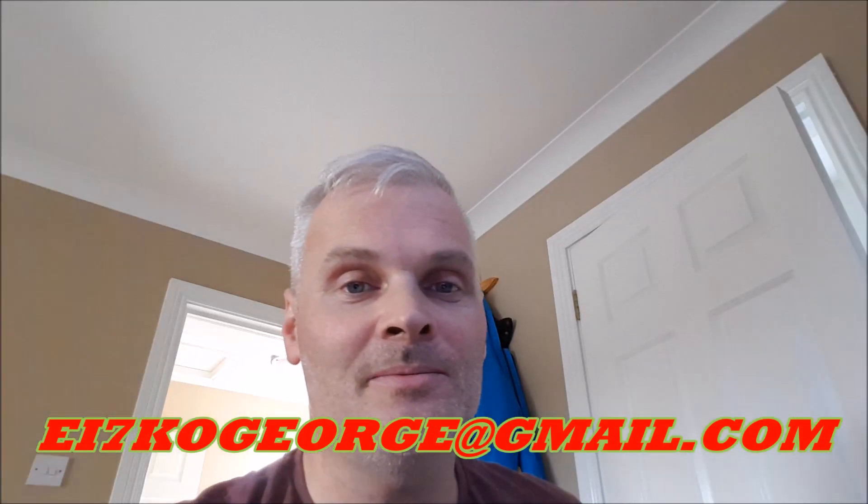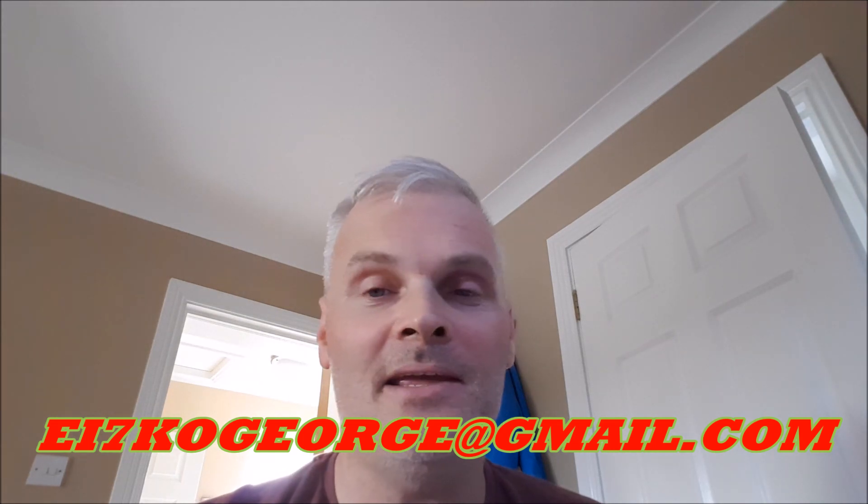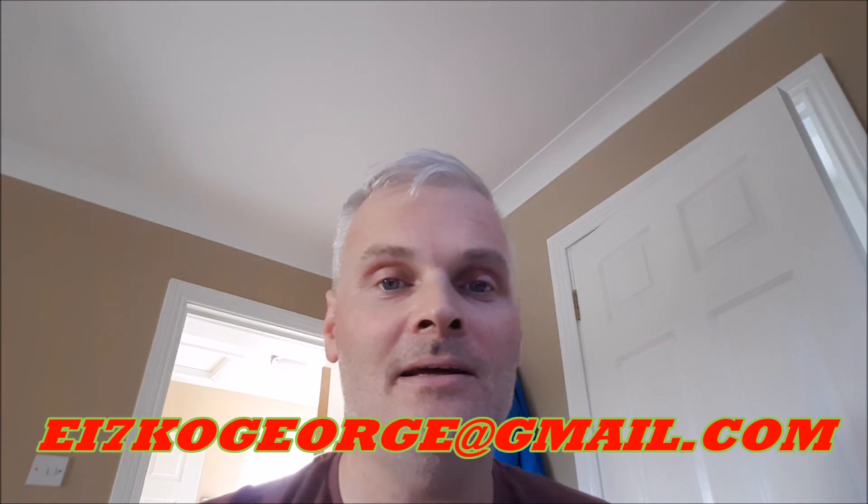Hello there YouTube, this is George EI7 Kilo Oscar. I hope you're having a good day. Back here now with the final video on the audio series where we're going to have a look at the Behringer DSP 2024P.